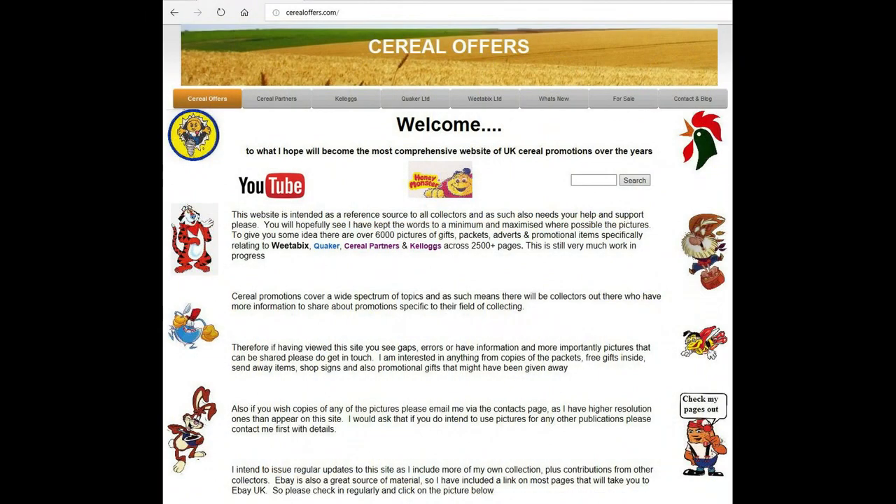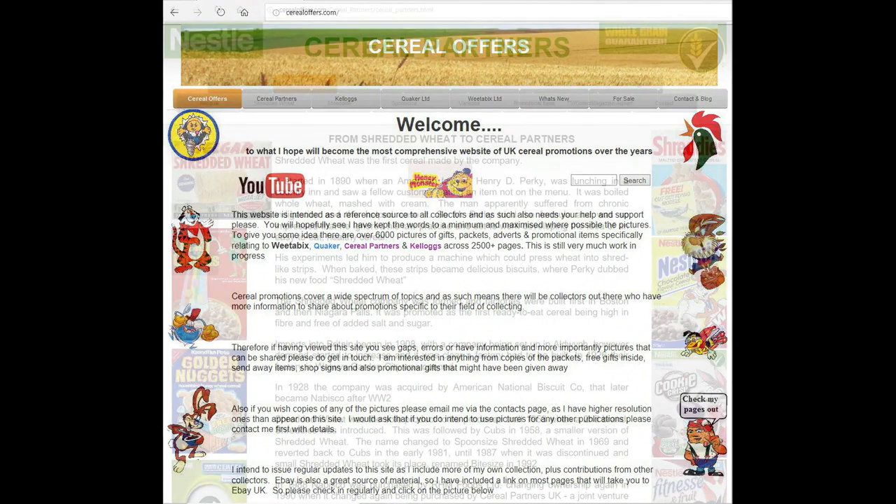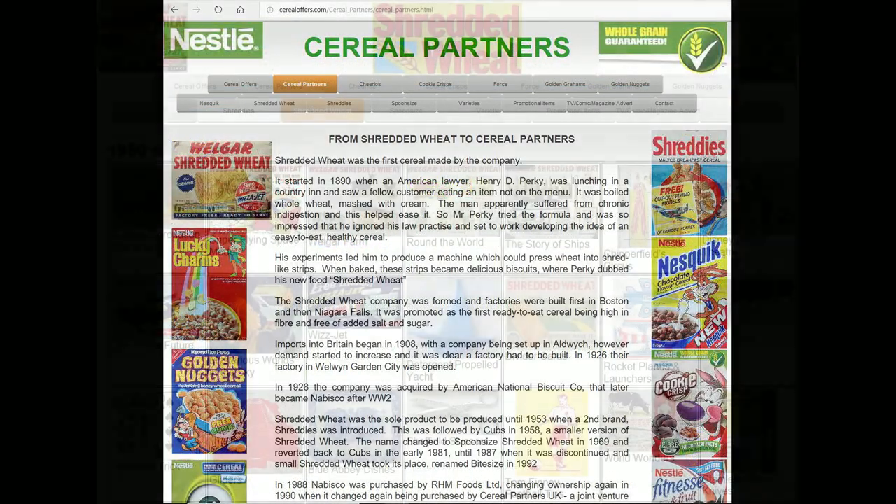Anyway, if you're interested in this and other cereal offers, please go to my website CerealOffers.com. Click on Cereal Partners and then Shredded Wheat.